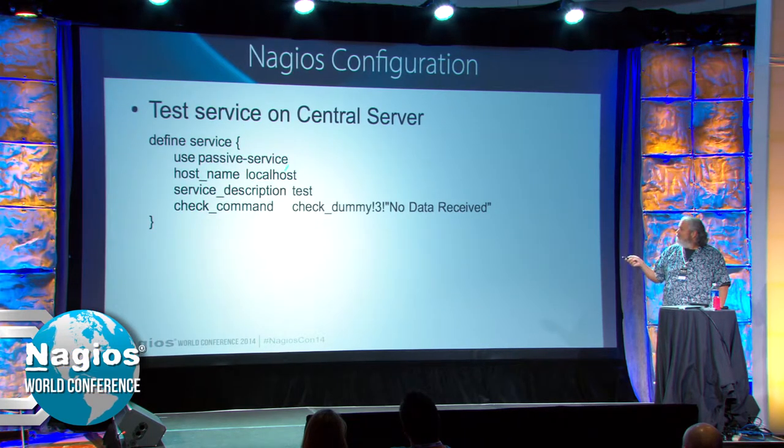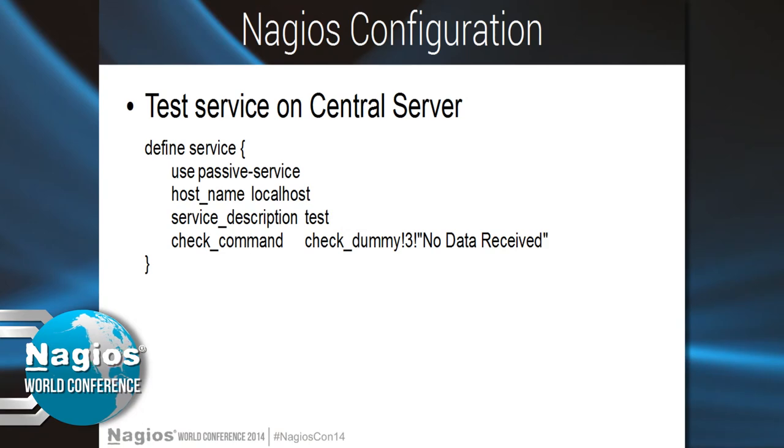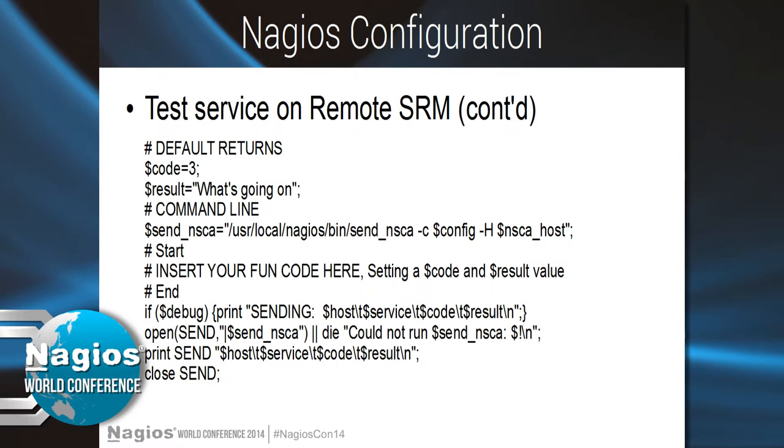Here's an example of a service template on the central server — passive check on, active check off. A service using that template: use passive-service, host name. There's also a dummy definition which you can use with a Perl script to test. You don't even have to use Nagios to test it on the SRM — this little Perl script enables you to push an alert through NSCA and test whether the communication is working properly. Define a host name, a test service, your host destination, send the command, and if it works you get a yes; if it doesn't, it tells you.